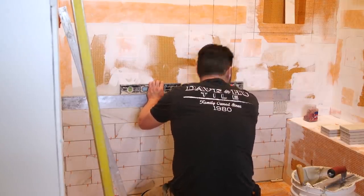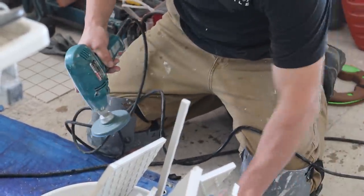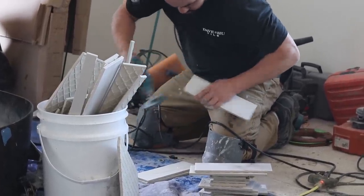Right here Phil is stoning the edges of a cut tile. It's like routing the edges of a piece of lumber — it eases or chamfers, making softer to the touch an edge that could otherwise be sharp.